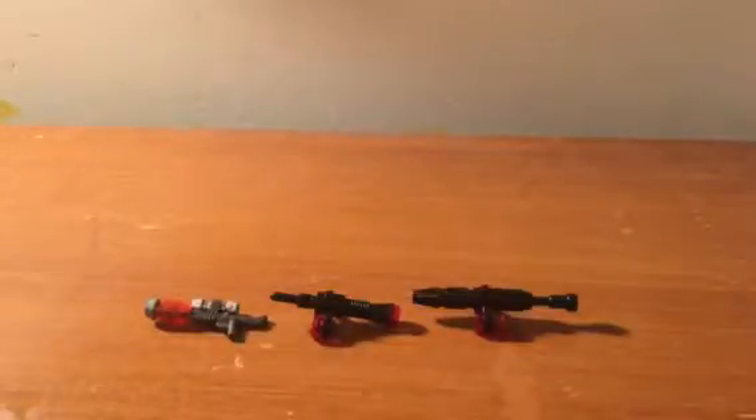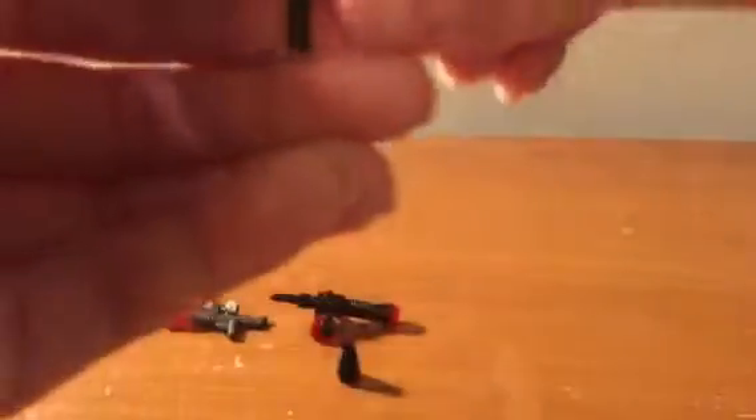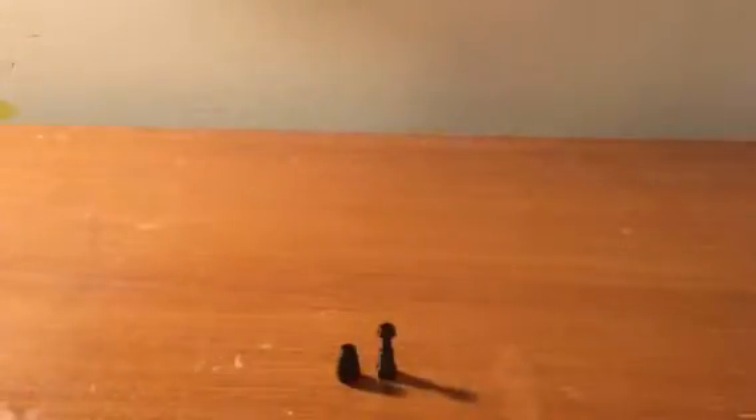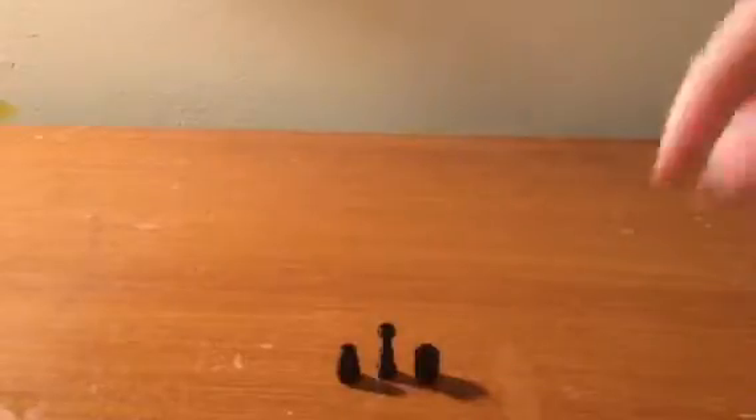We'll start off with the rocket launcher here. Taking this apart, we have some different parts that are used for this blaster — some you probably will not have, but you know, it's just a video.